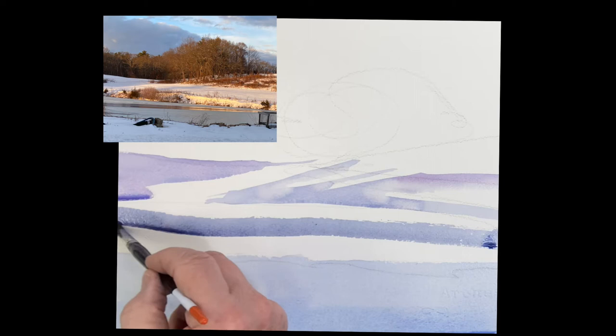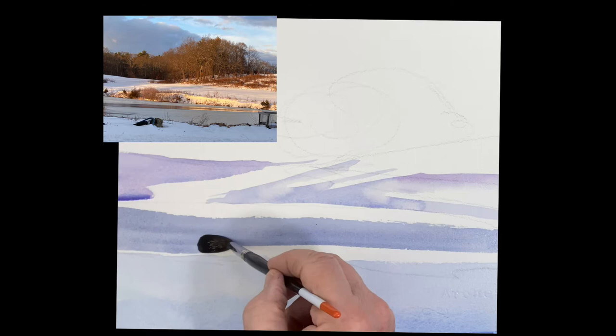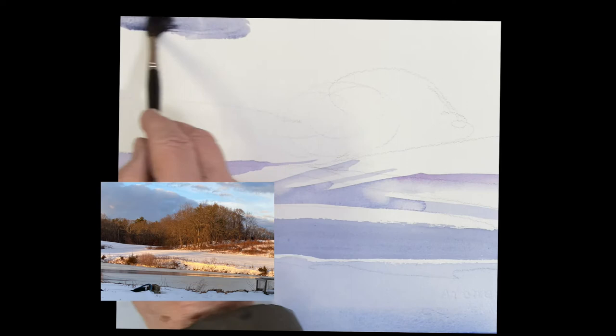This is a piece of pond — a piece of water. It's ultramarine and rose and a little tiny touch of raw sienna to gray it down. So that's a piece of frozen water. Don't let those two come together there. So you get the water.